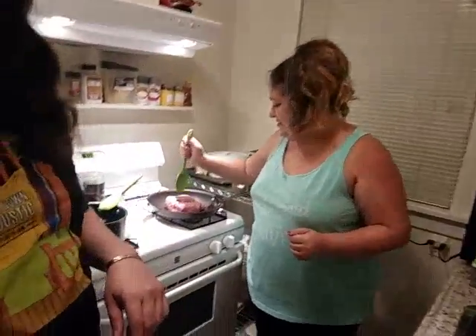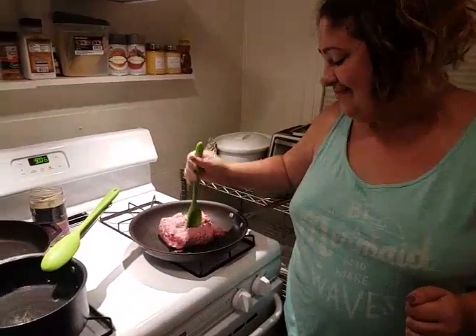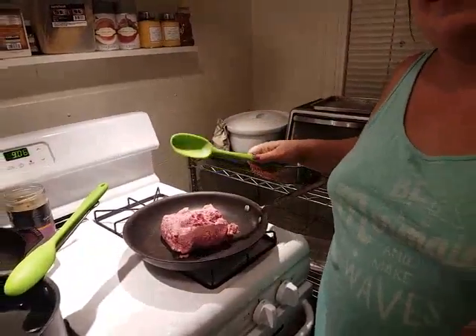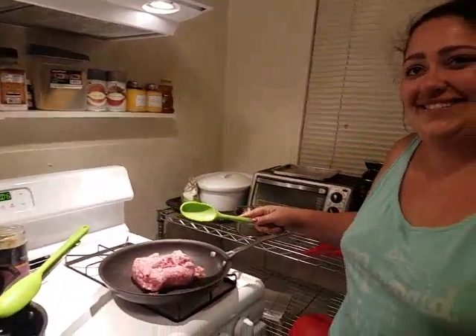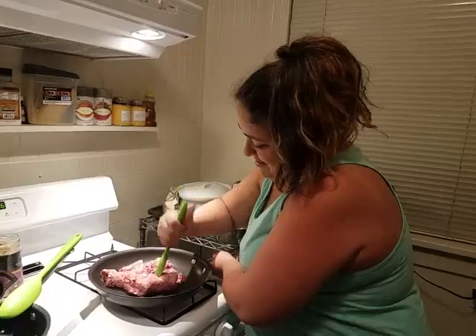This is Jamie's first appearance actually cooking in the videos. She's usually the one with the camera. I thought you were just going to leave it — a first appearance actually cooking. I was going to punch you so far.